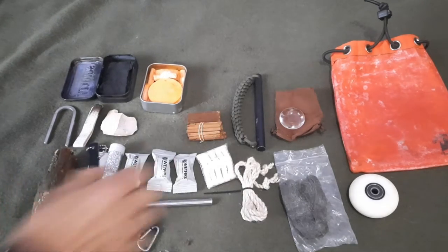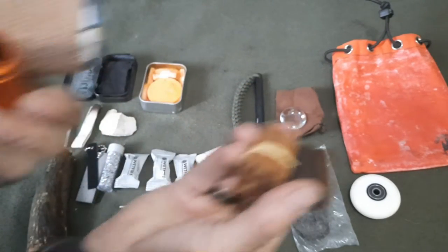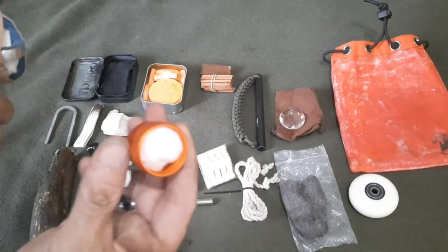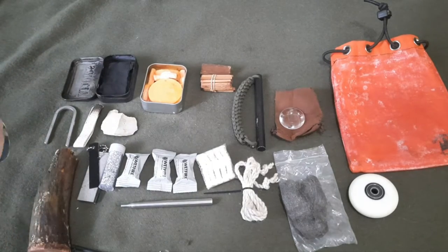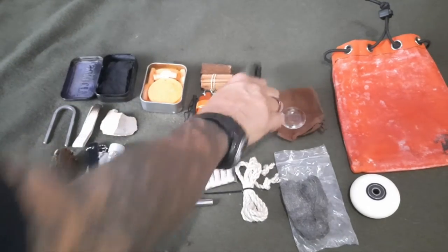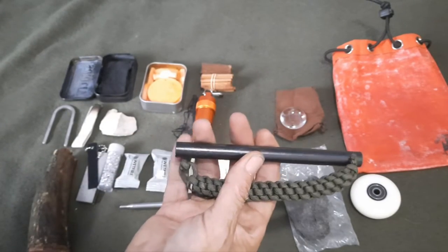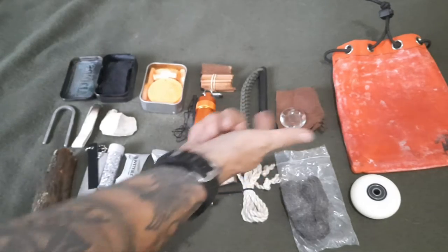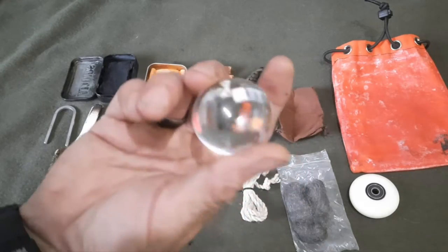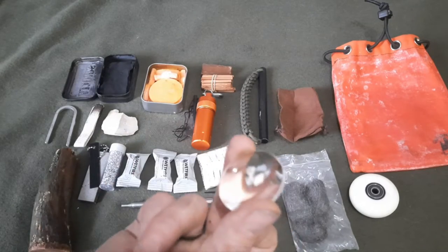I'm going to add in some Tinder Torch and Fierce Fire — enough to refill this about three times. It comes with a cotton ball in the lid. Also got a brand new six-inch by half-inch ferro rod — this will pretty much last you your lifetime or your kid's lifetime. And a magnifying lens so you can harness the sun, concentrate it, and get a fire going with that.